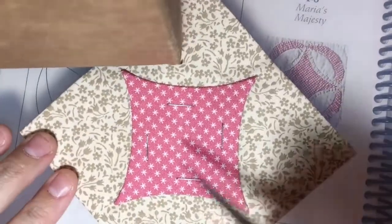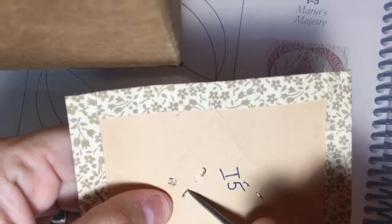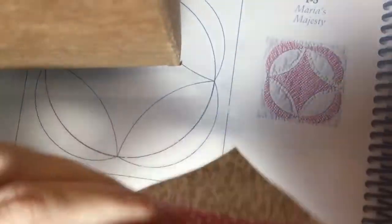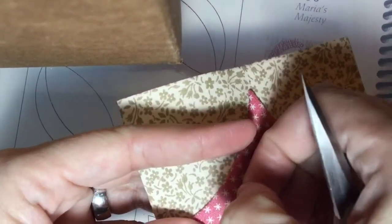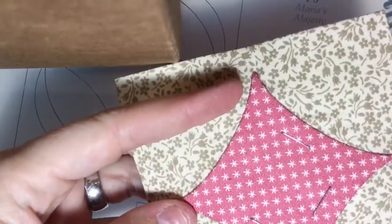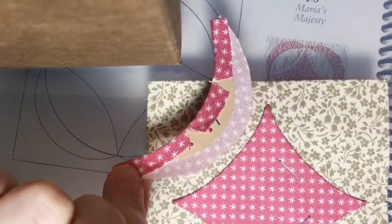I've got all my appliqué done on my piece and I'm going to take out my staples. You want to be careful when you take out your staples — I pry mine up with a pair of scissors, but you can use a staple remover. I push these through and then carefully take them out of my fabric so I don't snag it. It's just a slow pull, and then the holes will steam out or work themselves out after you get your papers out. Once I get my staples out, I'm going to work on my gathering stitches for these crescent pieces.